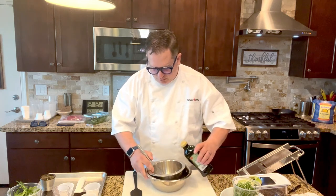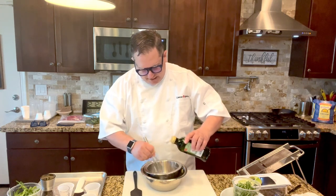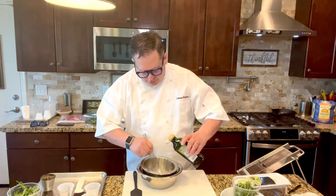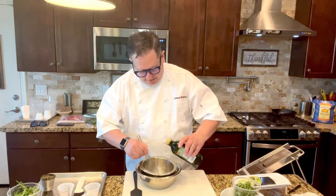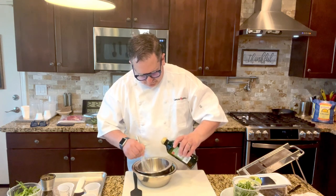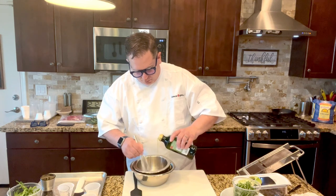We're going to hold that bowl against the side of the ice bowl and slowly add the extra virgin olive oil — you do that slowly so it emulsifies. You don't want the dressing to separate. It's about a quarter cup of olive oil when you're all done.